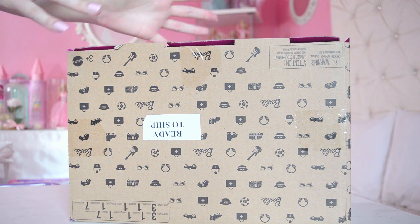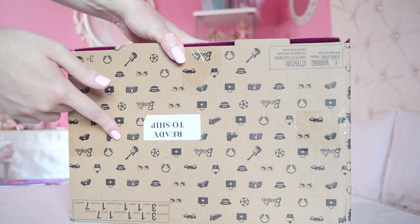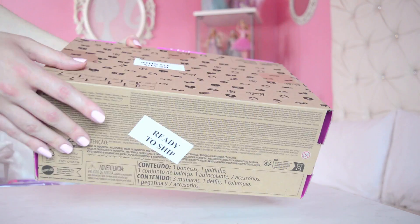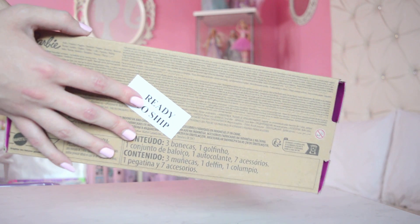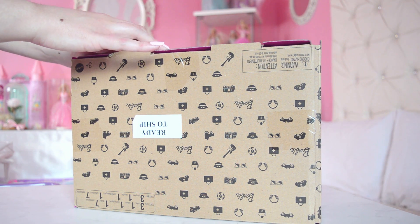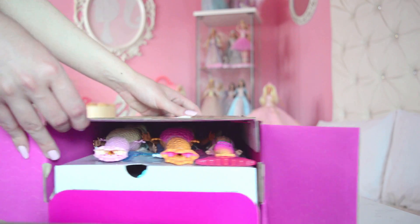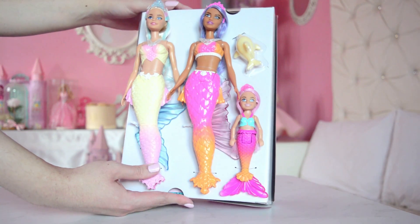Here's a closer look at the packaging. As you can see it does say Barbie and has the Barbie logo, so I'm guessing it's official, but I haven't seen anything like this ever before. It does have all the usual precautions and stuff, and this label here. Please let me know if you've ever seen packaging like this before, and without further ado let's unbox this baby!